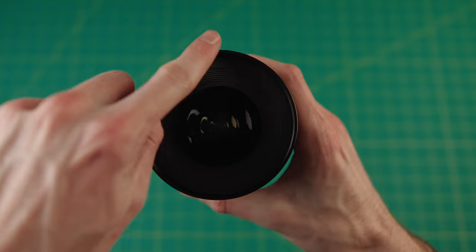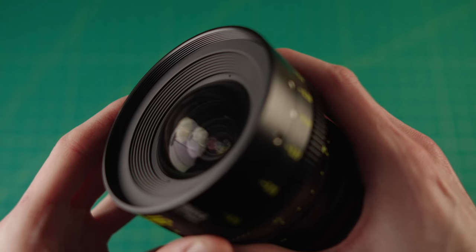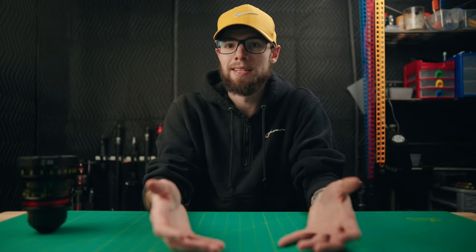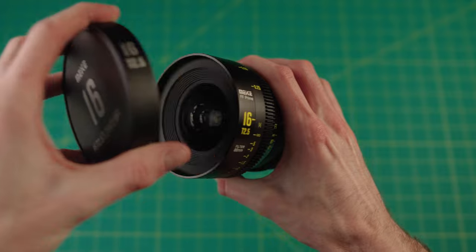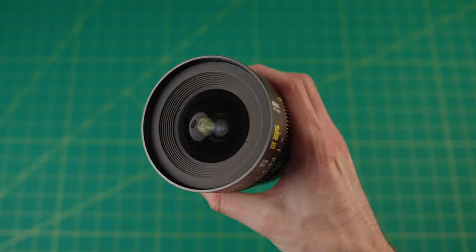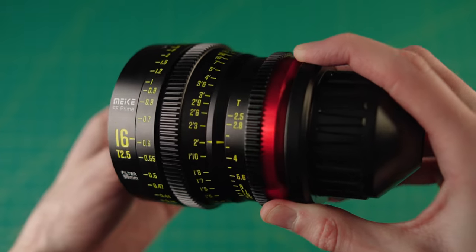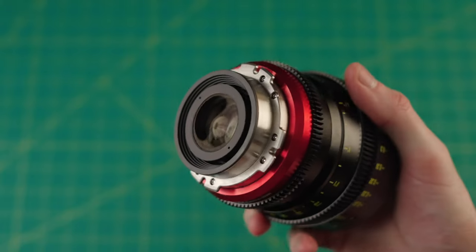It has an 86mm filter thread, which is a little bigger than most standard lenses — typically the biggest photo lenses end around 82mm. So if you don't have 86mm or larger ND filters, polarizing filters, or anything like that, you will need to buy new filters for this lens. It has a 45mm image circle, which covers anything up to full frame, a 330-degree focus throw, and weighs somewhere between 812 and 890 grams depending on the mount.